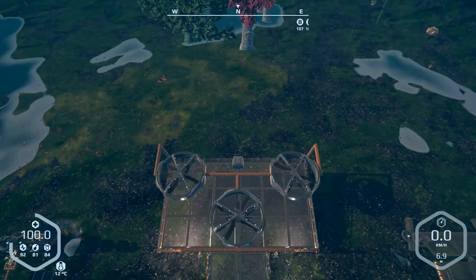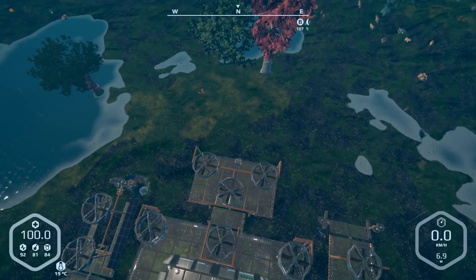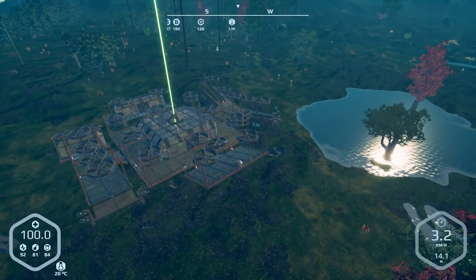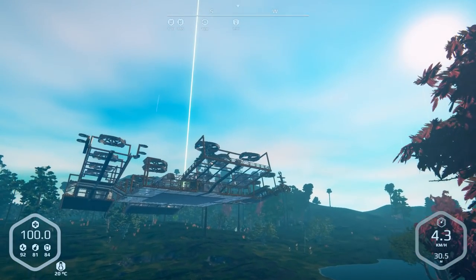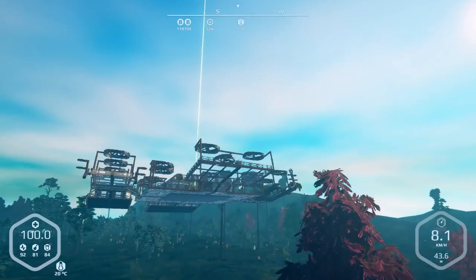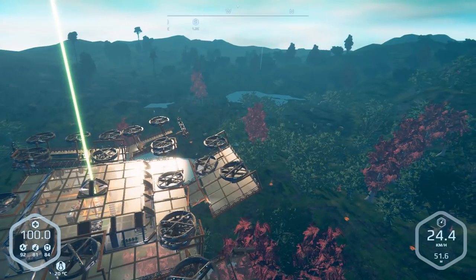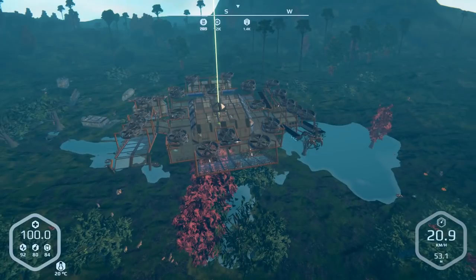Let's hop in, get into third person - zoom out as far as I possibly can. Now let's see what happens. Well, it actually flies! Not the greatest thing in the world, but it works. It's flying on its own - I'm not touching the controls, it's doing this on its own. That's just too funny.